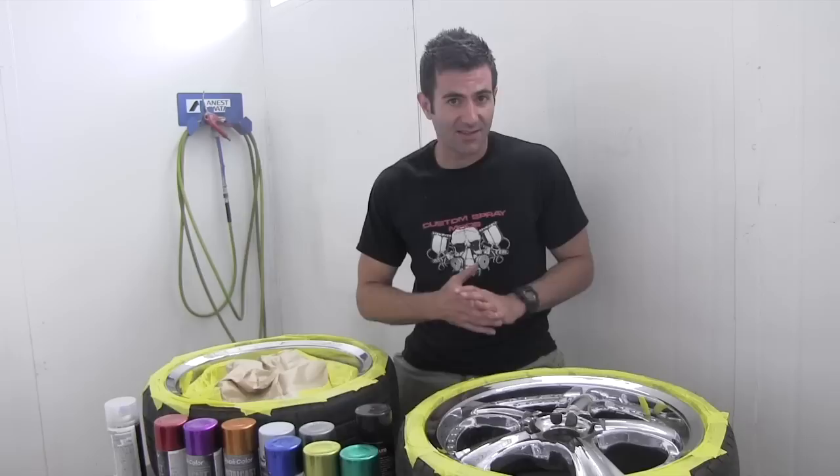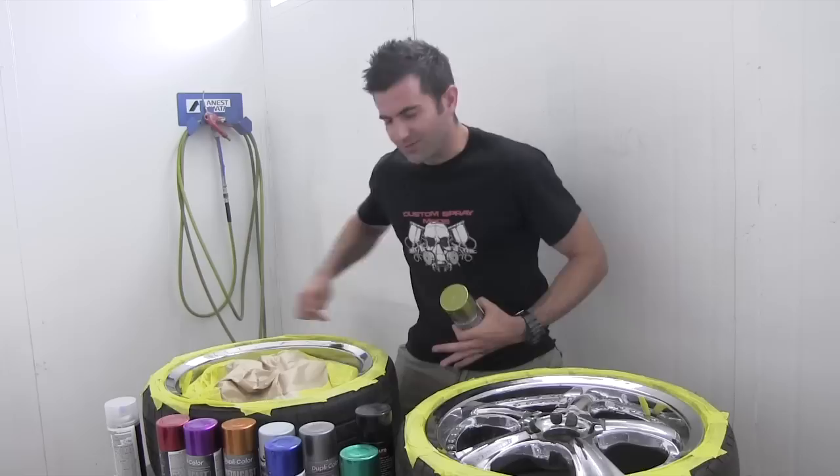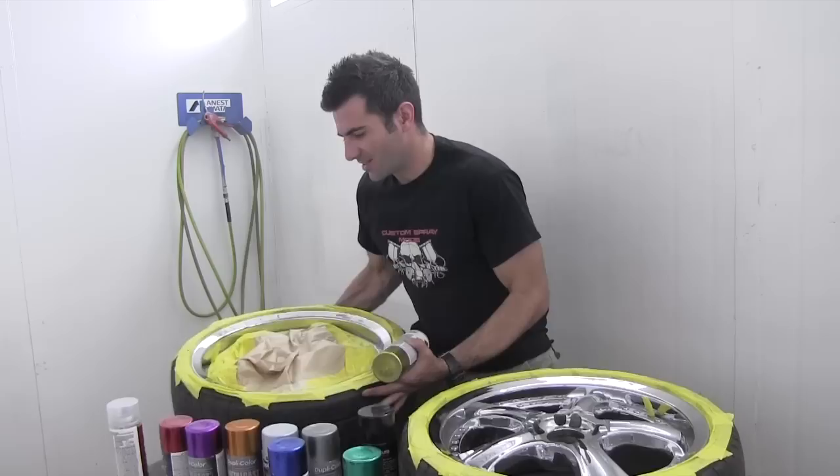First I'm going to use the yellow, which kind of gives a gold effect. I'm going to do it on the outer edge of this rim. I've already masked it off using some masking tape. So I'm just going to spray that and then I'll back mask it and do the inside in a red. So let's see how it goes.